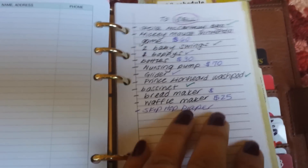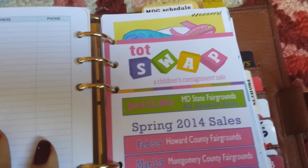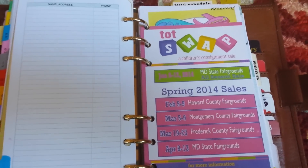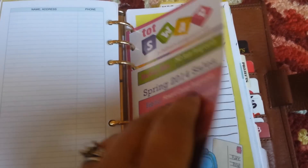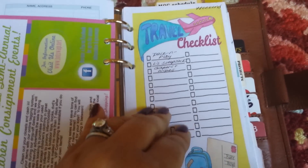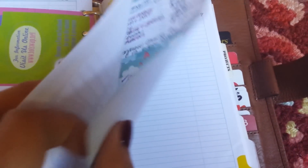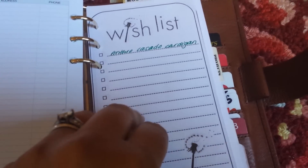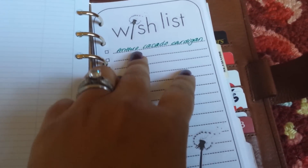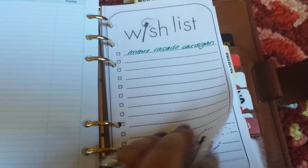I have a section for things I need to sell. 'T' is for tot swap — a huge consignment sale in our area — so I wanted to remember all the dates to get my stuff together to sell. I also have a travel checklist insert from Lime Tree Fruits that I haven't really used yet. There's a section for thank-you notes, plus a wishlist that I haven't updated — sadly, there's more than one thing I want to buy.